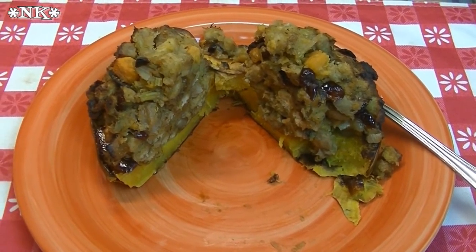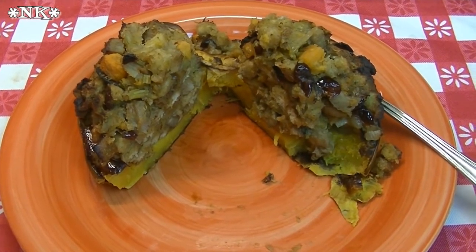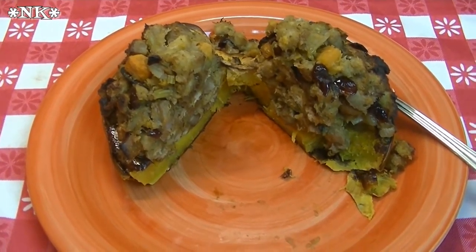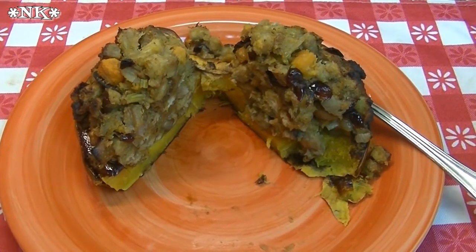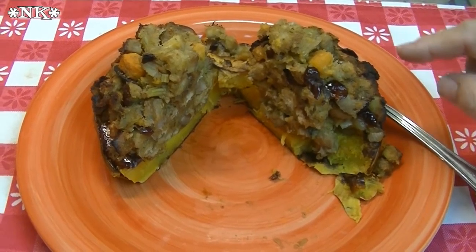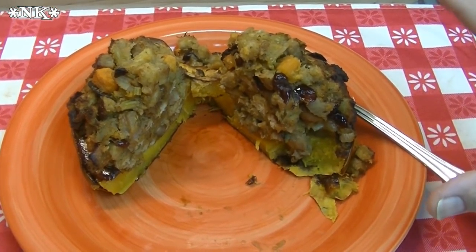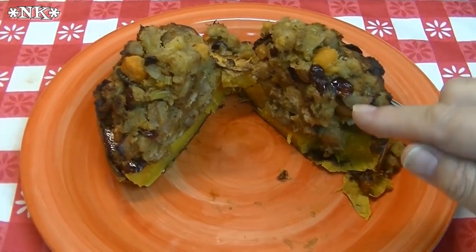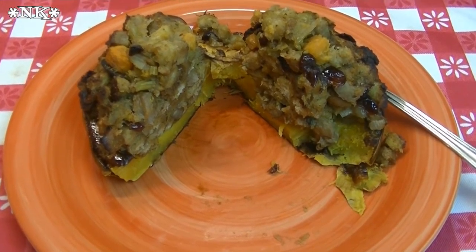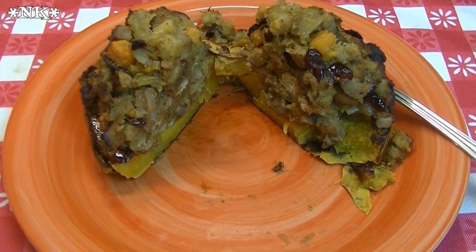I hope you give this harvest stuffed squash a try — remember, you don't have to use carnival squash; you can use acorn squash or whatever you like. I think this would be an excellent use of Thanksgiving leftovers: leftover stuffing, leftover sweet potato, leftover turkey — chop it all up, mix it together, throw in an egg, stuff it in the squash, and throw it in the oven. I hope you try this and love it. Thank you to Heather for the inspiration!